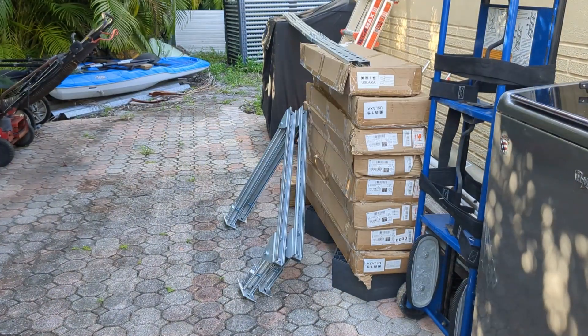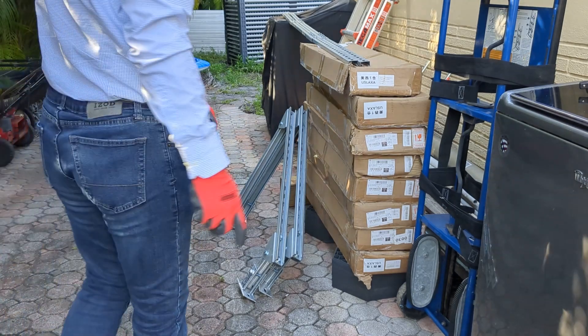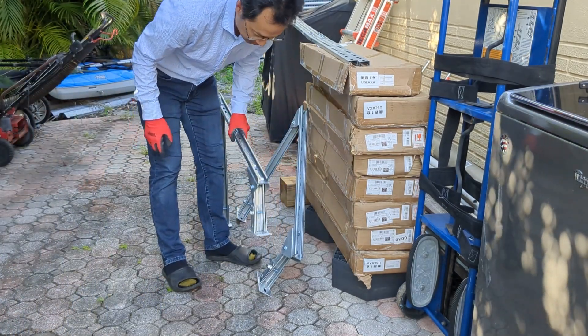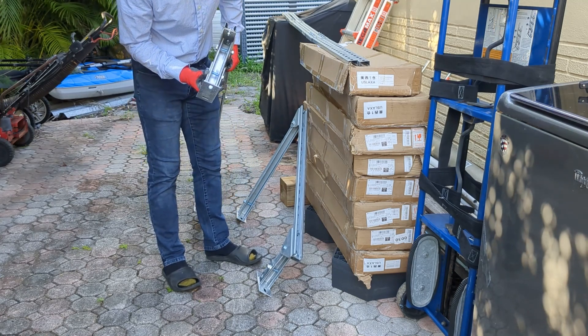All right, we're back. Yesterday we ran into the problem with one of the short legs not having it pulled forward properly.